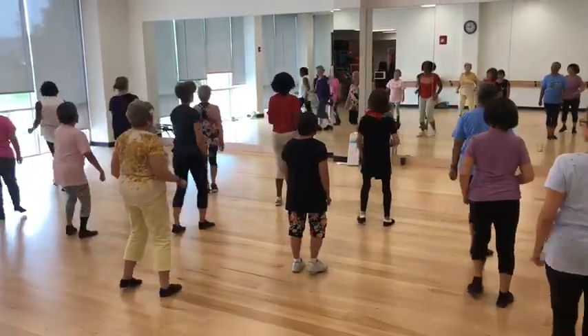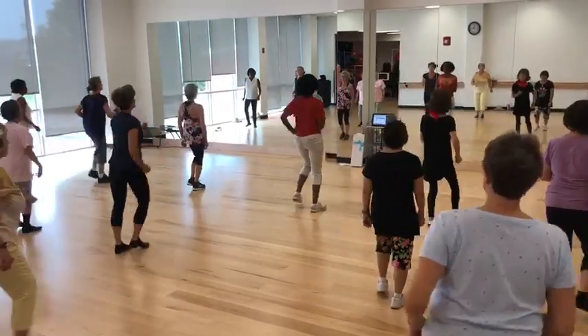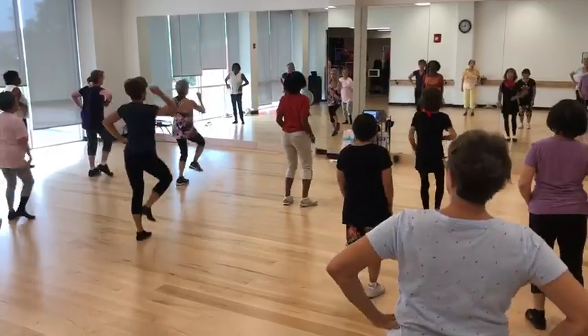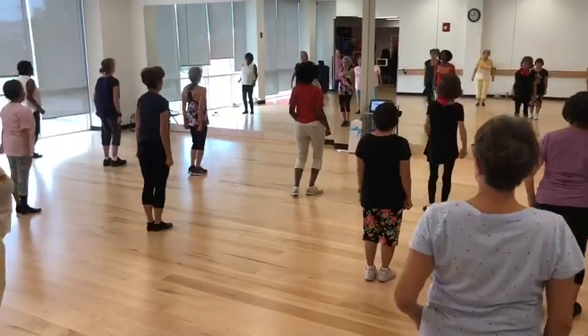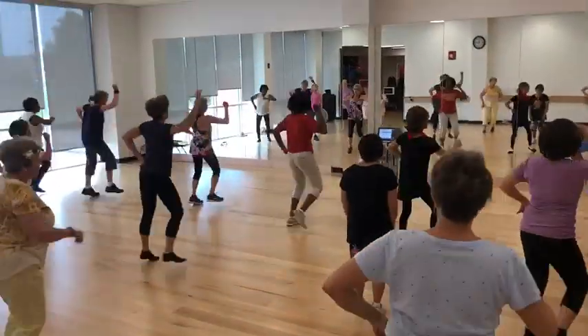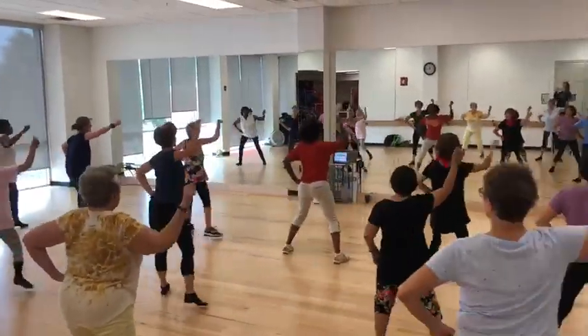Watch your butt. One, two, three, four, five, six, seven, eight. Push. There you go. Push. Punch up. Find. Push. Push. Push. All the holds.